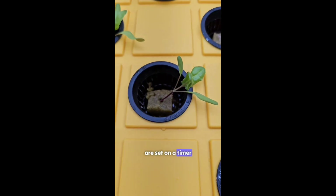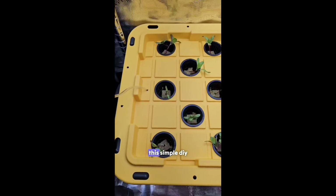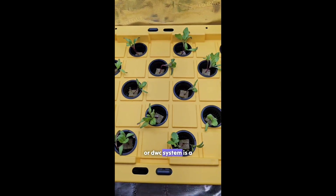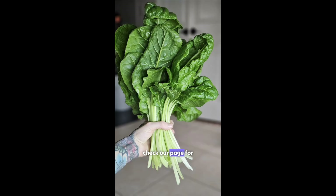The grow lights are set on a timer, whereas the air pump runs 24-7. And that's it! This simple DIY deep water culture, or DWC system, is a great way to grow greens indoors with minimal effort. The supplies are linked in our bio, and be sure to check out our page for more videos.